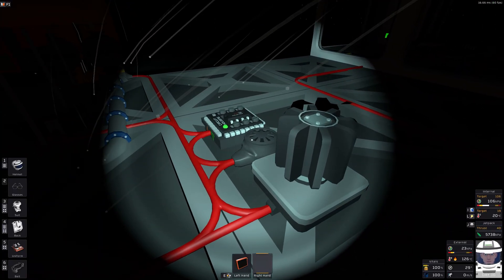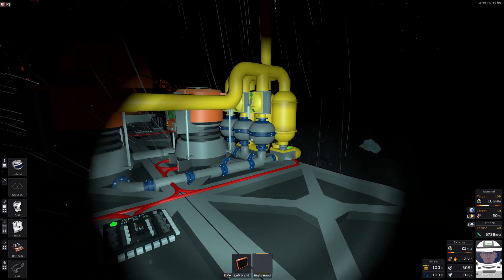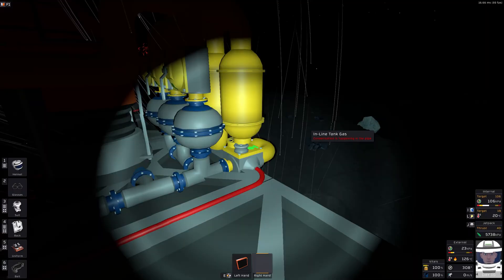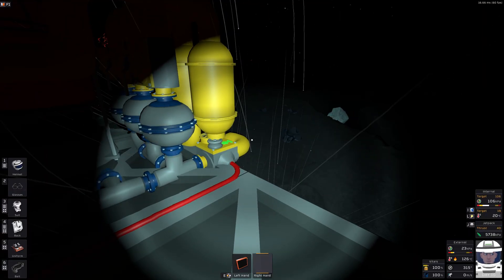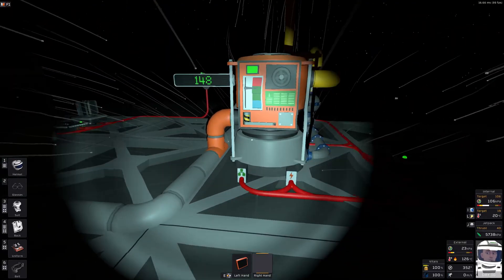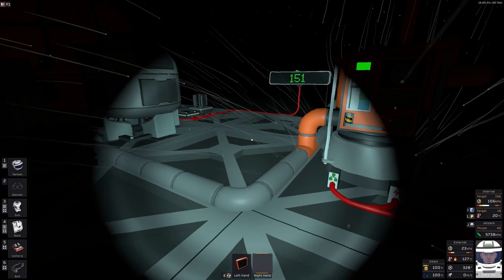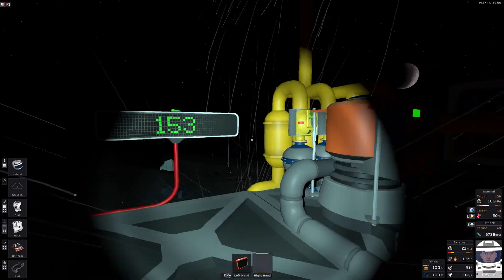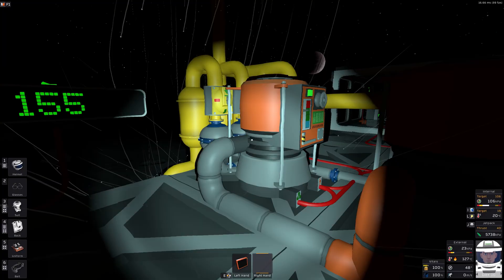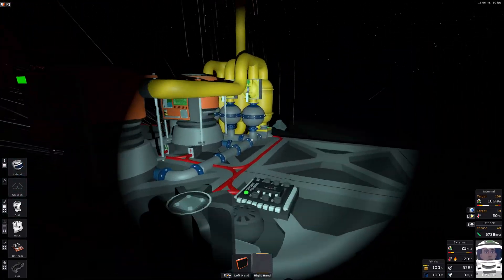You could literally run this without any logic — just set it all up and turn the fan on, let it run all the time. It probably won't do as well, but it's pretty reasonable. For example, if you're rushing to get something set up early game, you could set this up, let it run, and then go back and add the logic to control it in a later cycle.